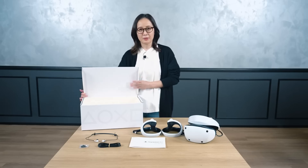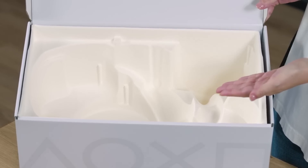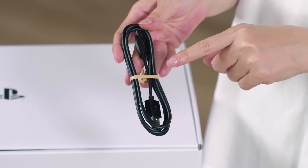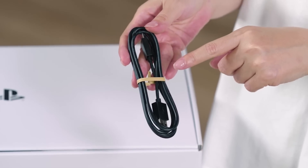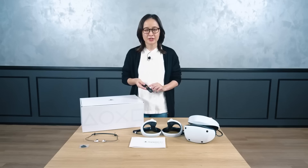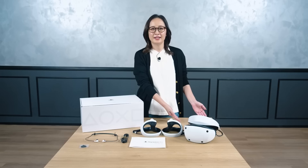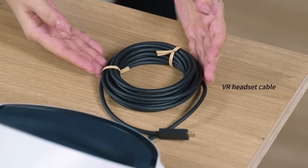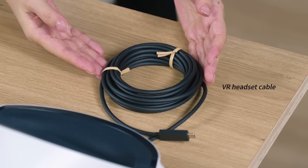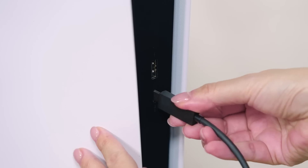The inside of the box uses material from fast-growing sugar cane and bamboo. We made our best efforts to be as environmentally friendly as possible, such as using paper-based cable ties and minimal use of plastic packaging. The PSVR2 headset comes with one cable. When connecting to PlayStation 5, you can simply plug it into the USB Type-C port on the front of the PS5.